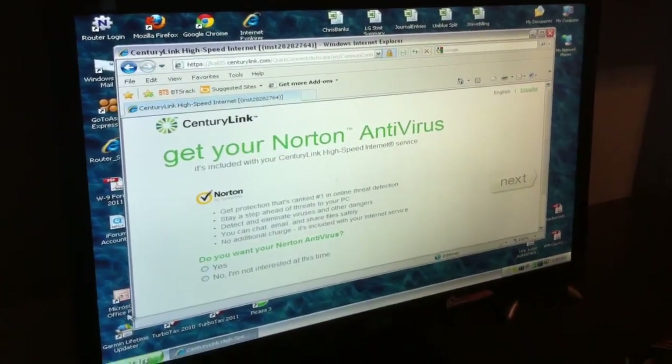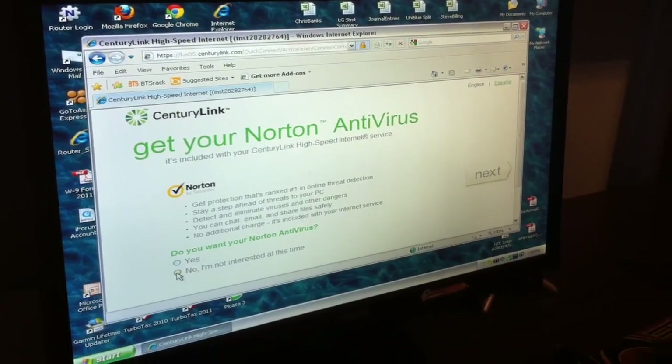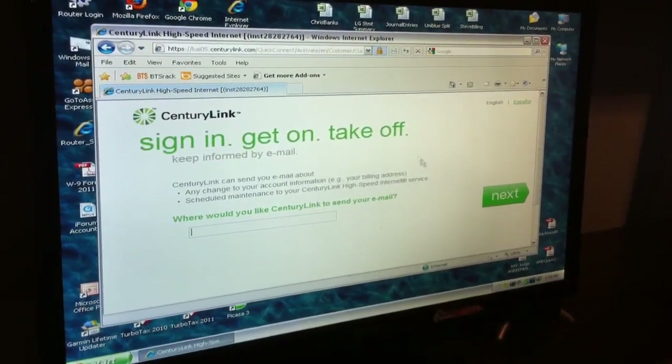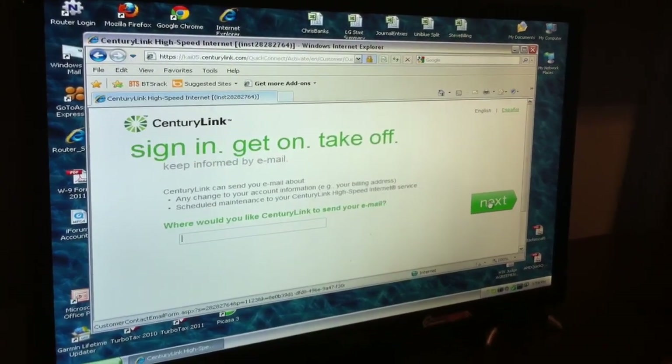They're asking if I want Norton antivirus, and I don't — I have something different — so I'm going to check no and go next. CenturyLink is also asking if I want to be informed of any changes or scheduled maintenance, and I don't think I want to, so I'm just going to click next.